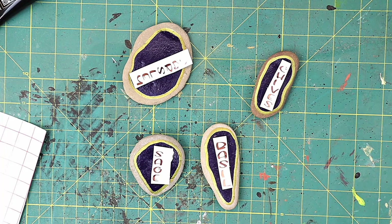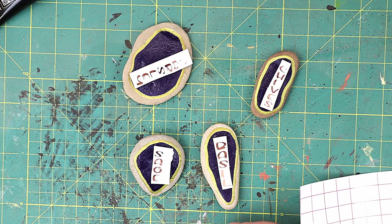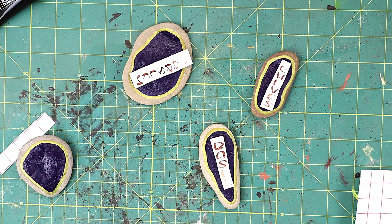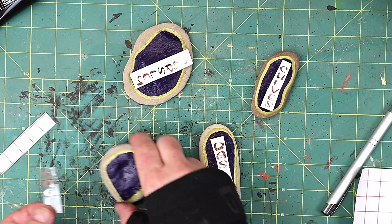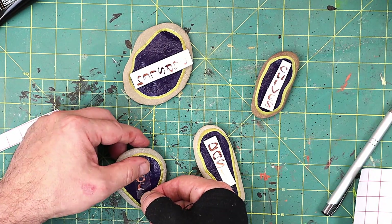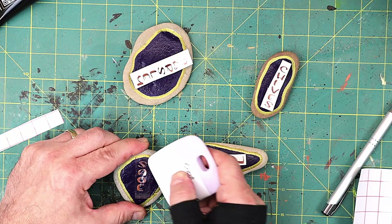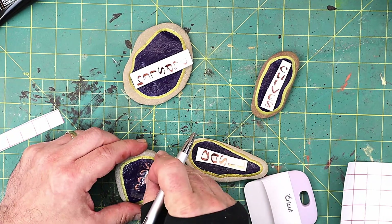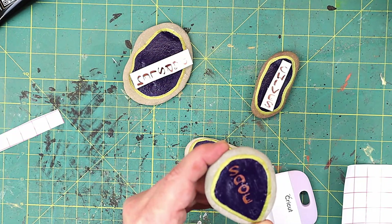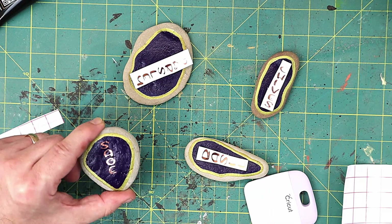I've weeded the vinyl now so I've got the foil ready. All I need to do is transfer them over — I've made the decision on which word goes on which rock, so it should be fairly simple. There we go, I've got that one transferred over. I don't mind if it's not perfectly centred — you know me, I'm an eyeballer. Let's hope the transfer tape doesn't take the paint up. No, it hasn't — so we've got sage written on that one. I'll get the rest done and then show you how I'm going to seal them.